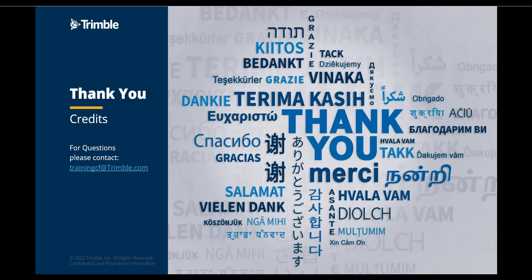Thank you for watching part 5 of a 5 part series. If you have any questions or comments, please email trainingcf at Trimble.com.